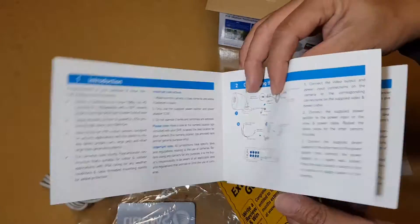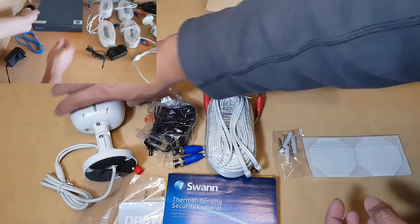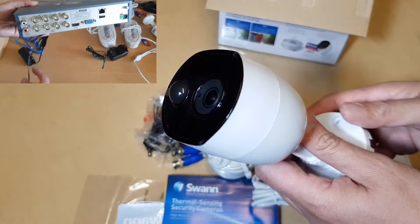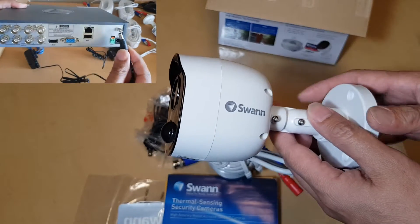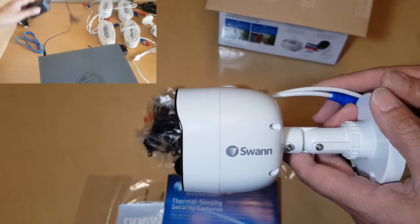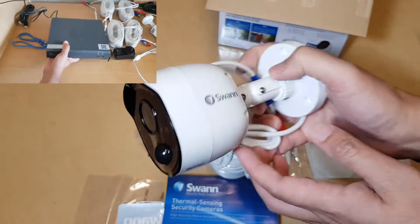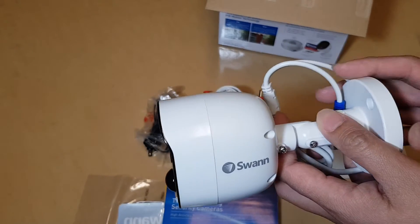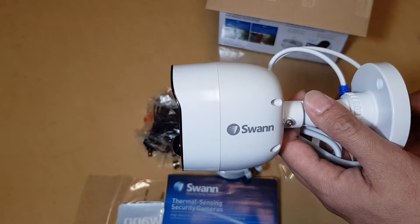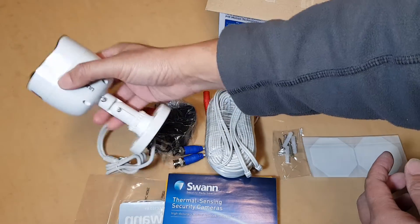This particular model will not work by itself — you need to have a DVR box. So ideally you want to get this camera if you need additional cameras to add to your existing system. For example, if your system has four cameras and your DVR supports up to eight, you can get this camera separately. You can add just one or two individually, which is less expensive than buying the whole package. Sometimes you don't need the whole package, so this is quite ideal — but it will not work by itself.